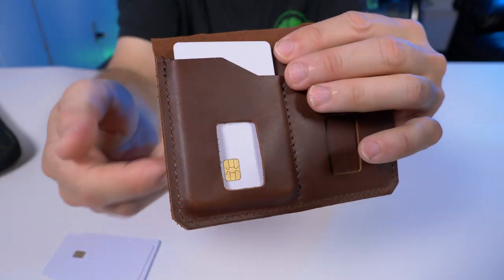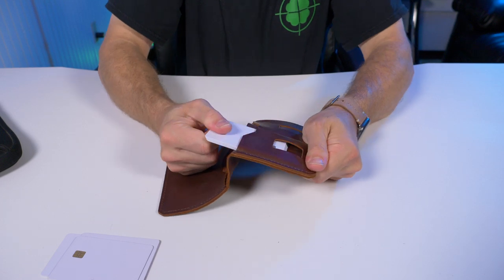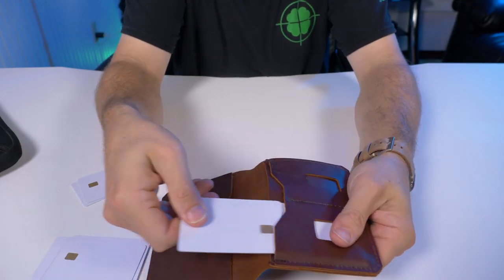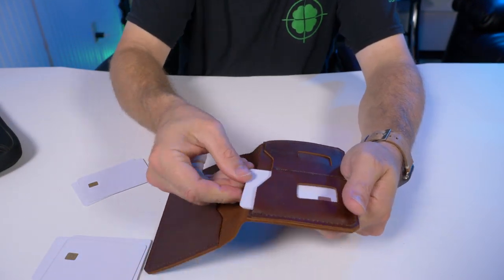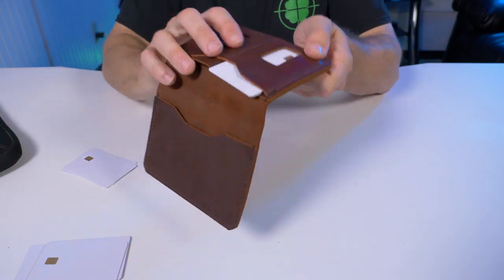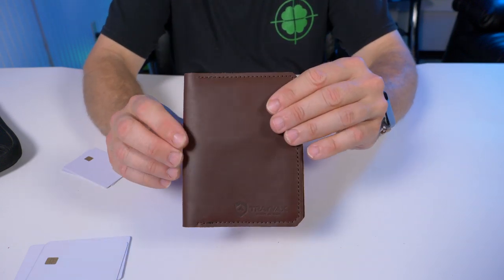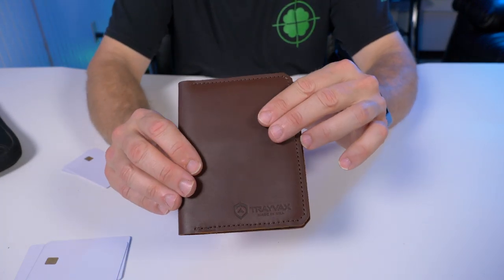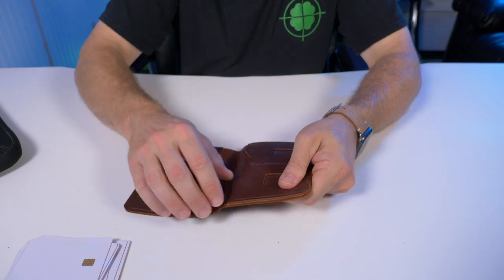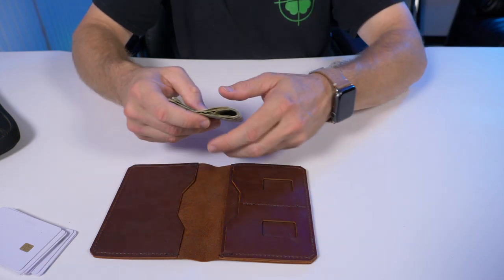Once you get that sixth card in it feels pretty tight, but I'm sure once it's broken in it'll loosen up. With just four cards in there they're not in any danger of falling out, and when the wallet is closed it'll be snugly held anyway. Their claim of 12 cards is true — if one side can hold six, so can the other.